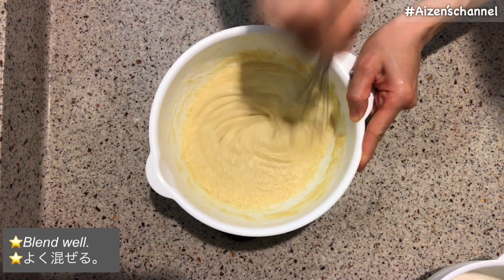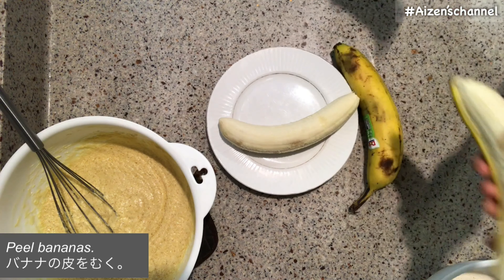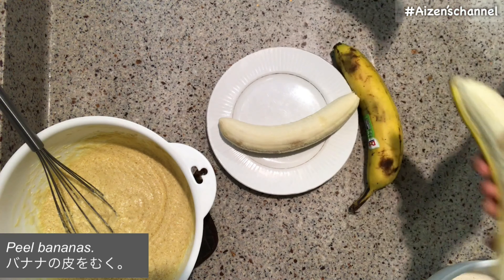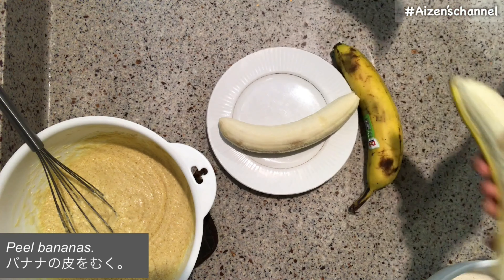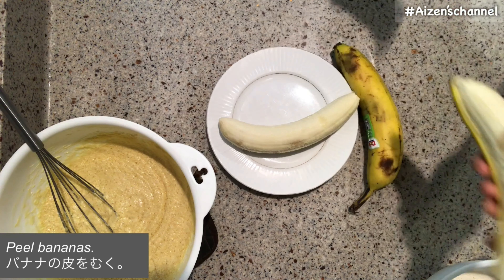Add eggs. In this recipe, you need two and a half eggs. So I beat one egg and use half of that beaten egg in addition to two whole eggs. Mix the eggs with the dough together. You'll have half a beaten egg left — you can keep it for tomorrow's breakfast as scrambled egg or use it for another dish. We don't waste food.